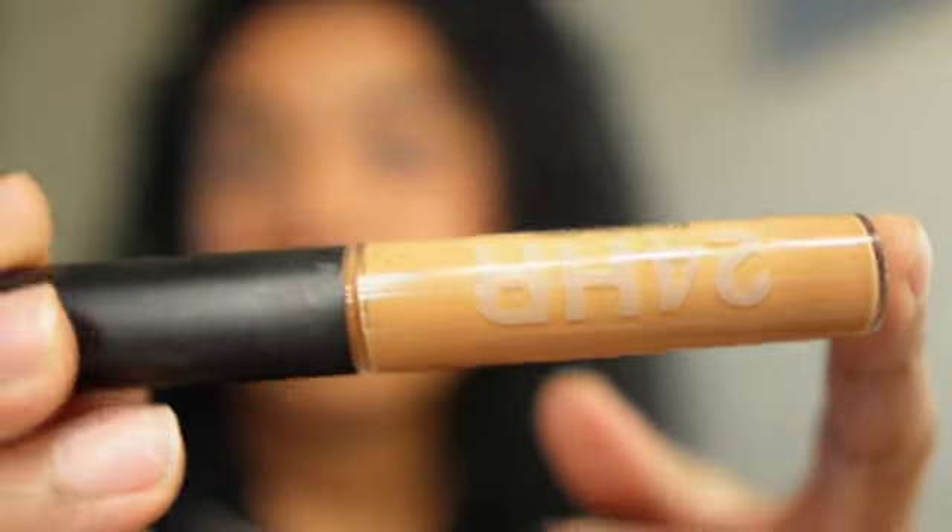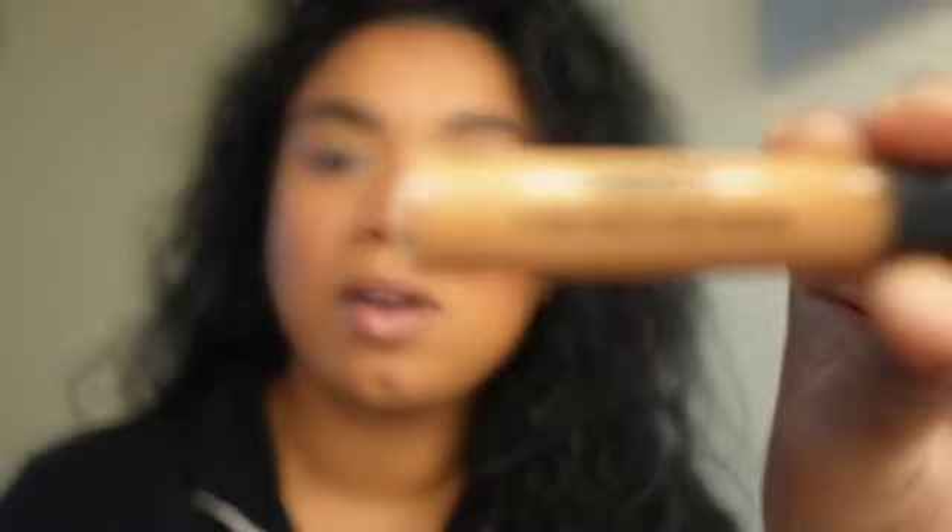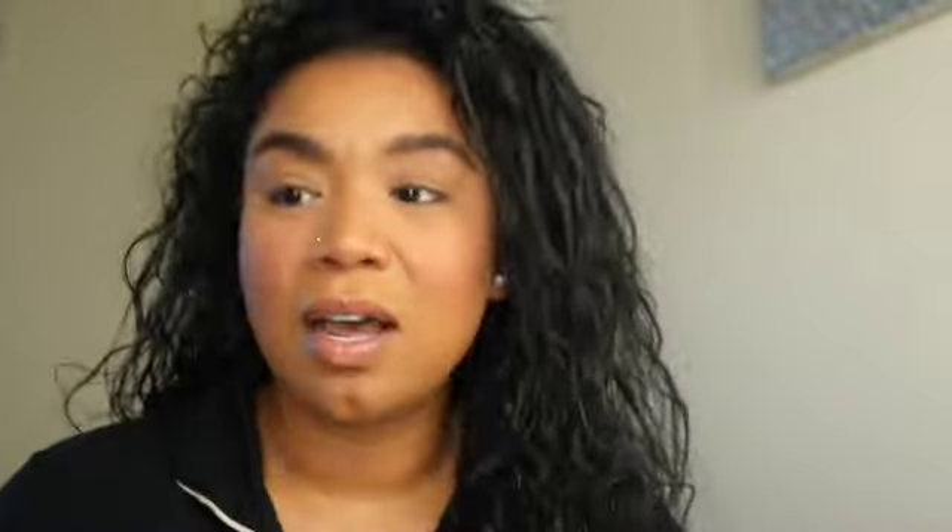I thought it'd be fun to do a little get ready with me. My face is already done. I went ahead and primed my eyelids — I never do this. I primed my eyelids using a concealer. This is the MAC 24 Hour Smooth Wear Concealer. I purchased this in Hawaii at Macy's. Love.